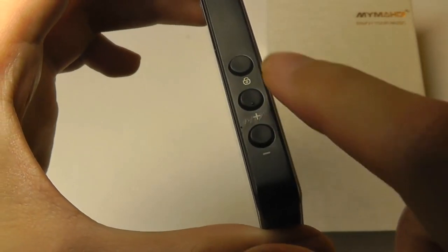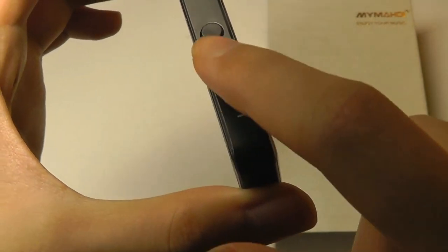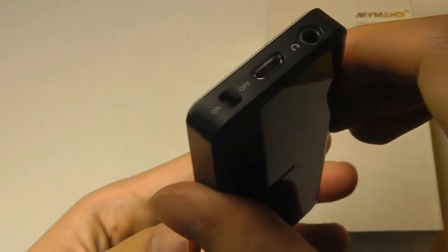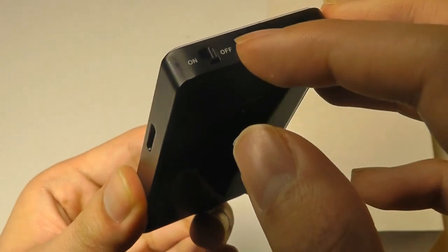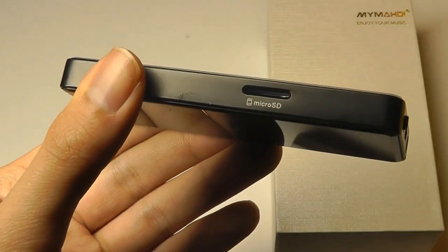The side features a lock key for disabling the touchscreen when you tuck the player into your pockets. There's also a dedicated volume rocker that's textured and easy to click on and access. The bottom features the 3.5mm headphone jack if you want to use wired headphones, microUSB for charge and sync, and a dedicated power on/off switch. On the other side, we have access to the microSD card slot.